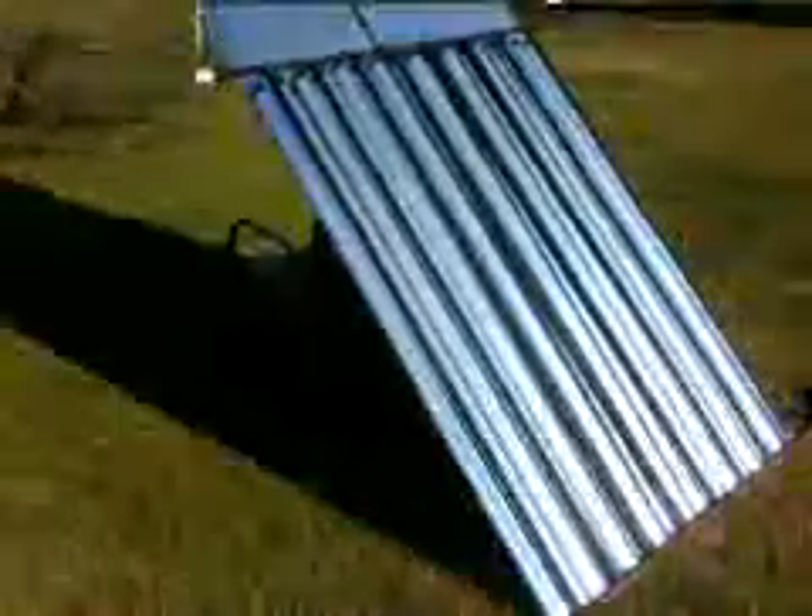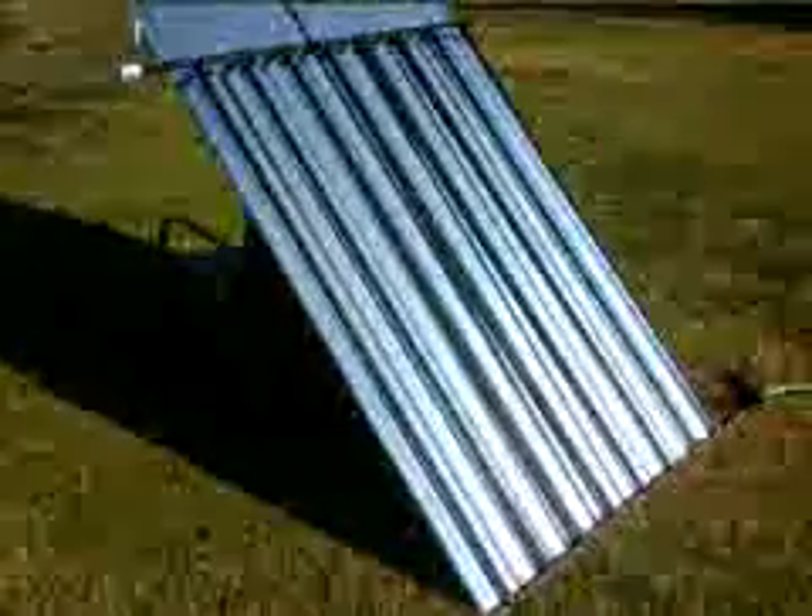We definitely want to do this at optimal heating time, and I'm sure we can top 120 degrees no problem. So anyways, we're going to go ahead and probably cut this corrugated down some other time, get it into the box, paint it, and I'll get some more videos of that and put them up on YouTube.